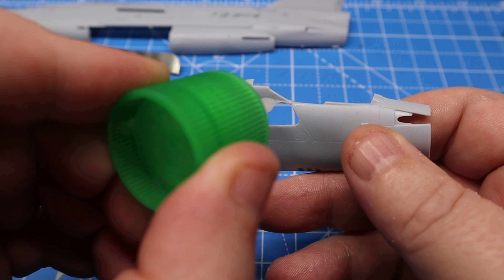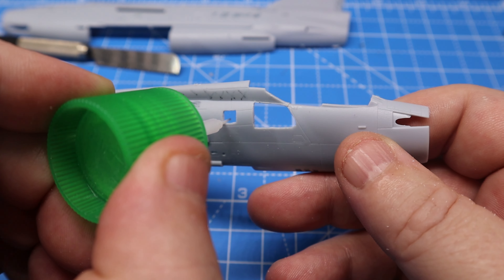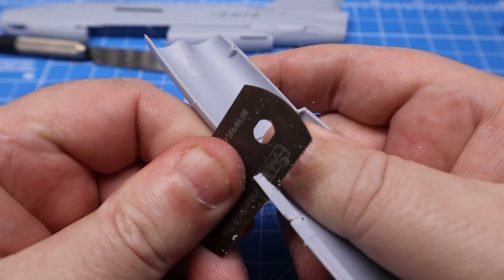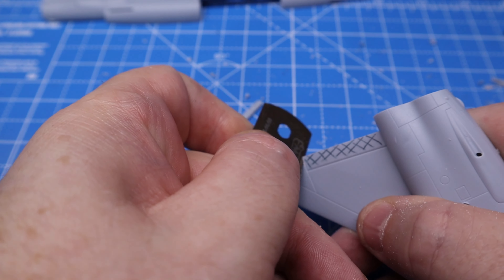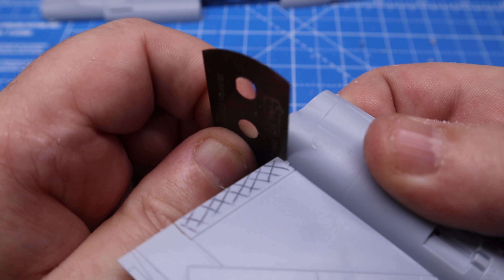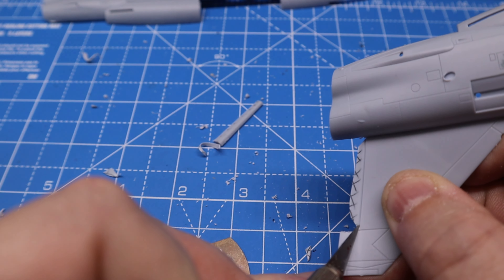Once I was happy with all the cut parts, I went over all the joints with Tamiya extra thin, just to take away all the burrs and the loose parts. Any larger parts were then cut away using my CMK modeler's saw — these included the ailerons, the flaps, and a few larger bits which couldn't be done with anything but a saw and a craft knife.